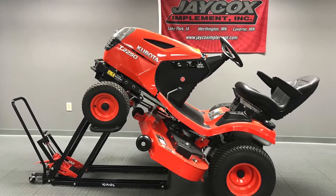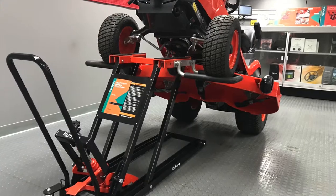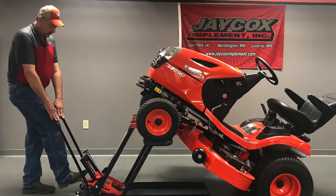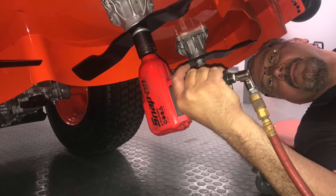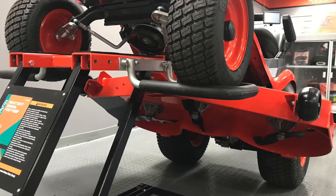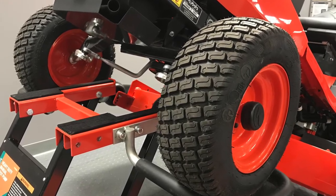If you operate a riding lawn mower, you know the key to a good cut and prolonged life of the mower is maintenance of the deck. Keeping your blade sharp or replaced and the underside clean after every mowing job is essential to a great-looking lawn. But as the mowers are getting larger and heavier, maintaining the deck is getting to be a tough and potentially dangerous job.